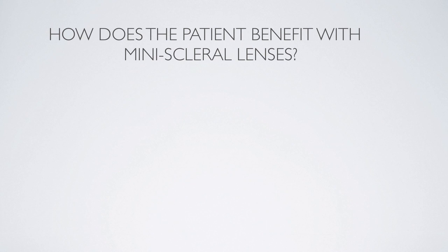How does the patient benefit from this mini scleral lens design? Well, initial comfort and long-term comfort are really key. One of the things that I do is put the lens on the patient's eye and ask the patient: I want you to tell me how comfortable this lens is. Here's your scale — one: it's totally uncomfortable, get it off my eye. Ten: I don't know it's there.